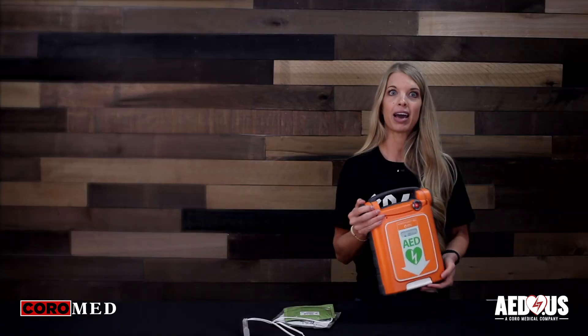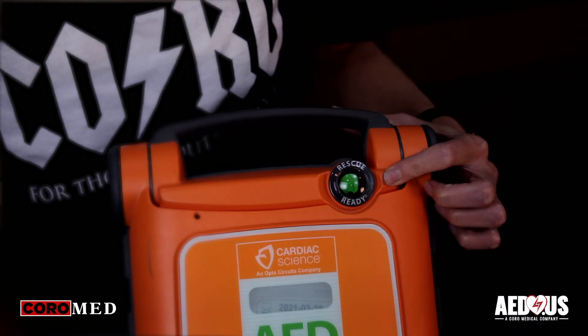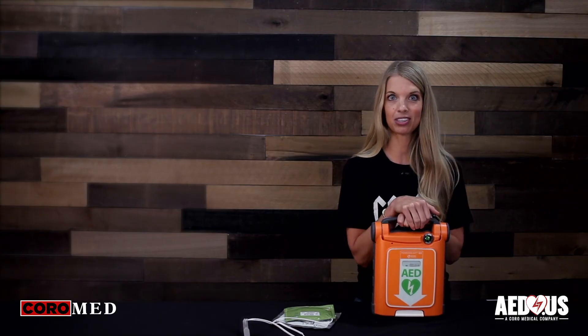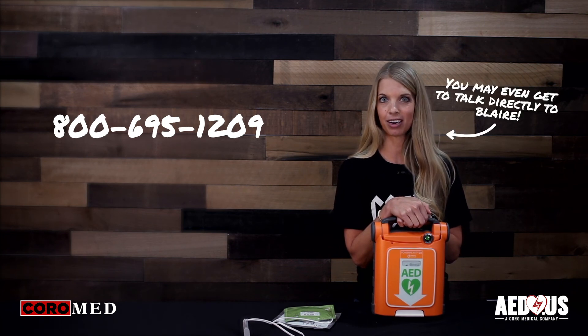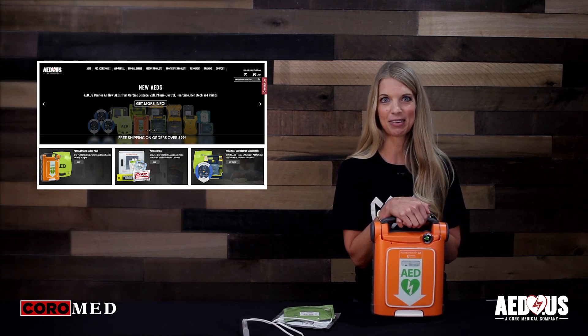Once you change the pads and batteries, you want to verify the rescue ready indicator is green and the AED is ready for rescue. If you have any questions or if you want to go over purchasing options, please feel free to give us a call at 800-695-1209 or go to our website at www.aed.us. Thanks.